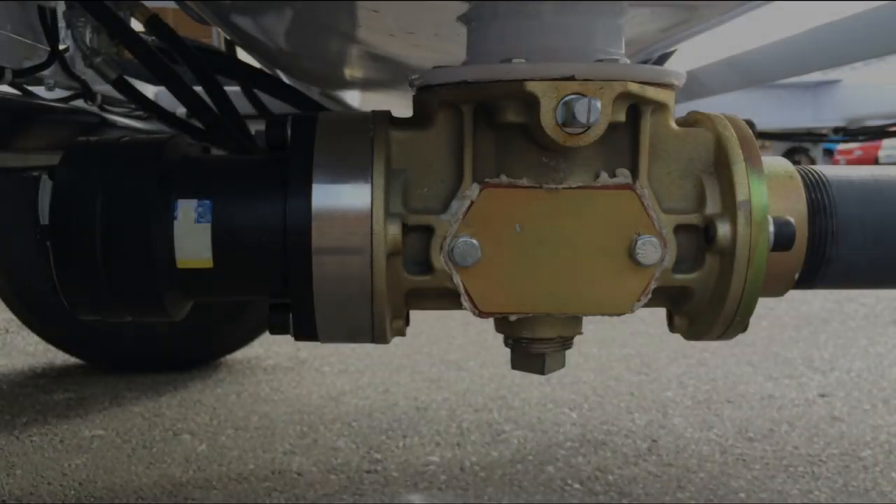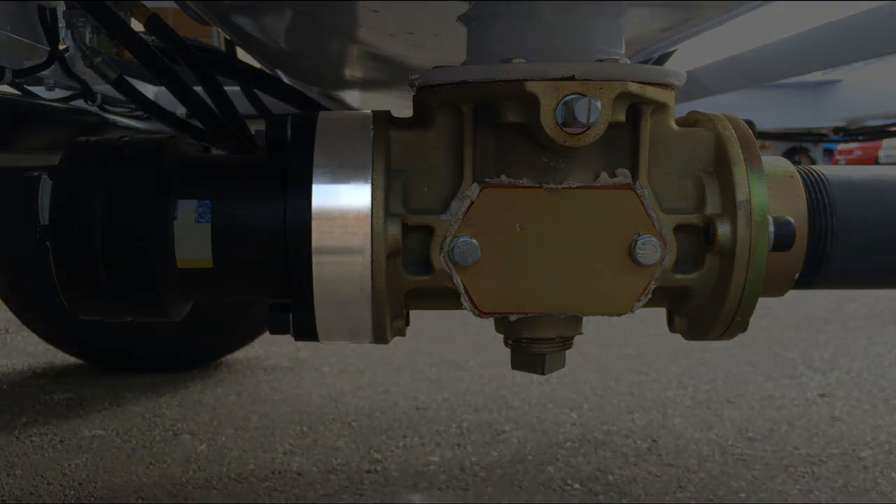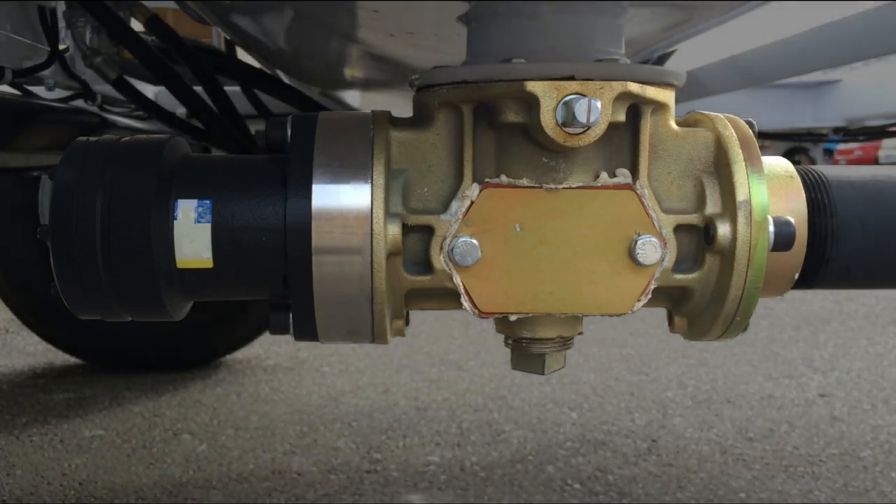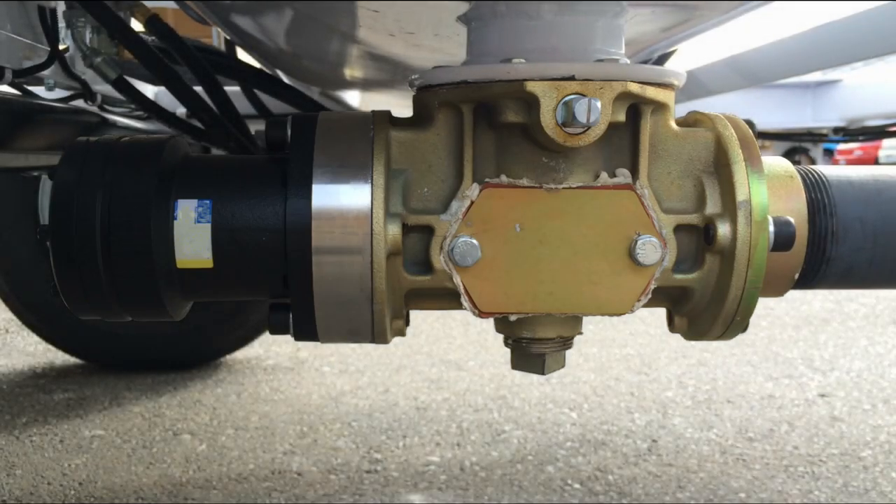Lastly, let's talk about Max Seals. Max Seals sit inside the pump, right about here, and provide an additional barrier between the hydraulic motor and the pump housing, where mud is flowing constantly. Max Seals keep mud and other debris out of the hydraulic motor that turns your pump.